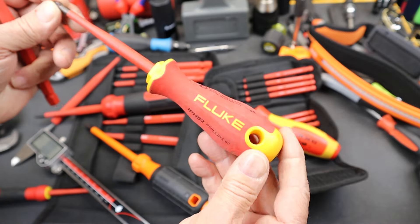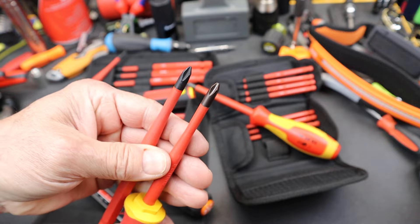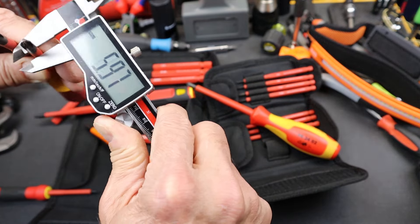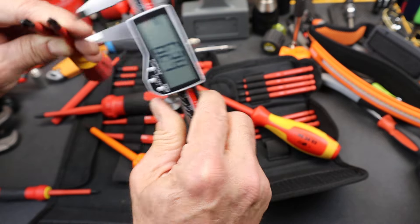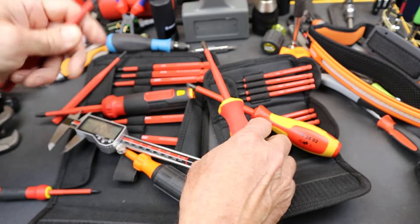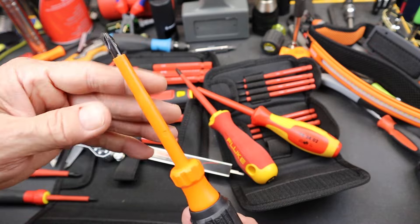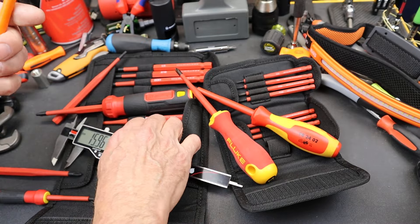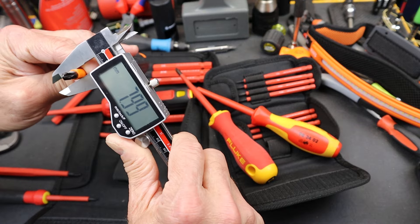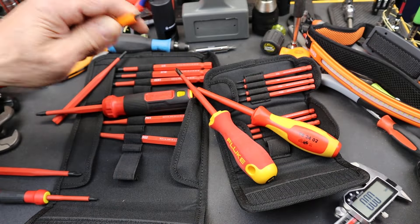The Fluke, as far as I can tell, just comes in the slim, so these are very similar — actually the Fluke gets the nod, coming in at basically 6 to 6.4 millimeters. Klein on their standard insulation set has a slim line set that costs one and a half to almost twice as much more. Their standard insulated set measures 8 millimeters — it's huge.